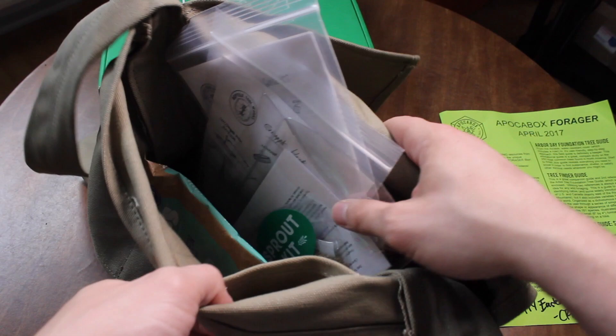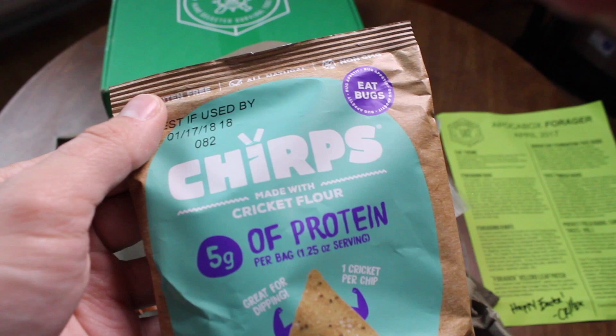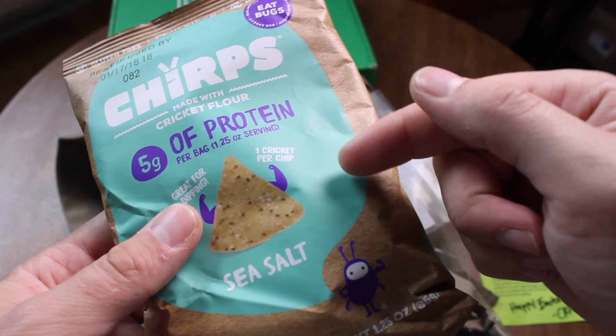Without further ado, let's dive into the actual contents. There's something known as Chirps Chips, which are chips made out of crickets — specifically cricket flour. That might be interesting to try out later.